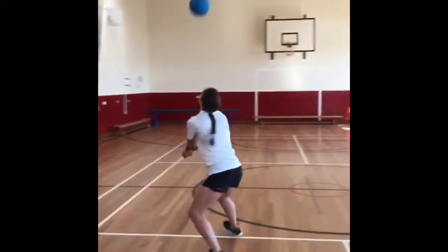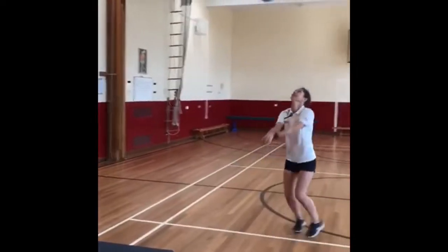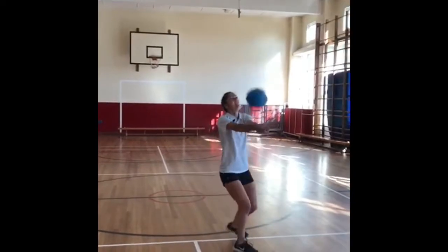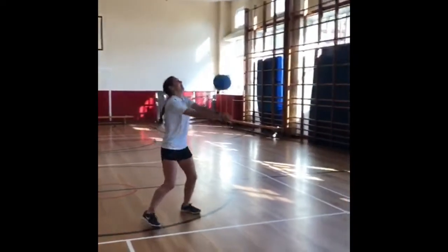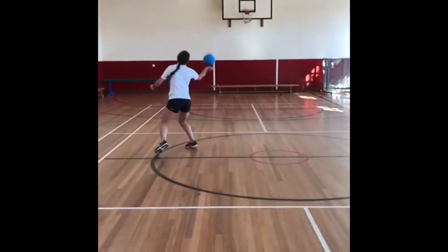Keep it going then — can you get 10? 5, 6, 7, 8, 9, 10 — lovely! 11, 12, 13, 14, 15, 16...